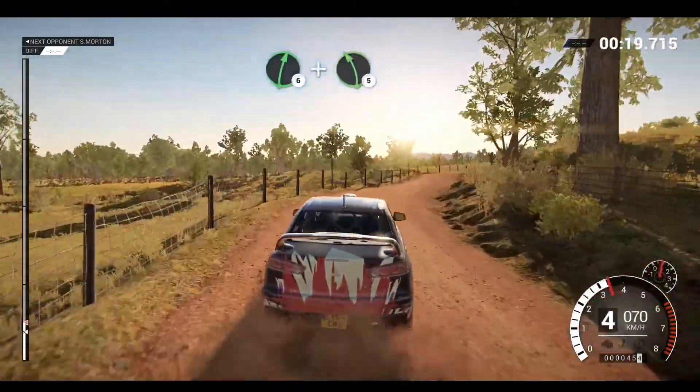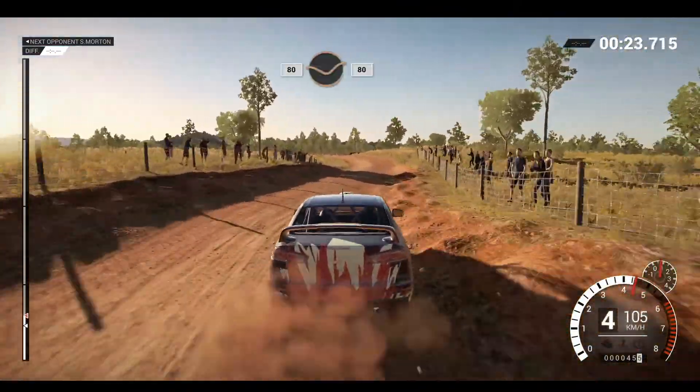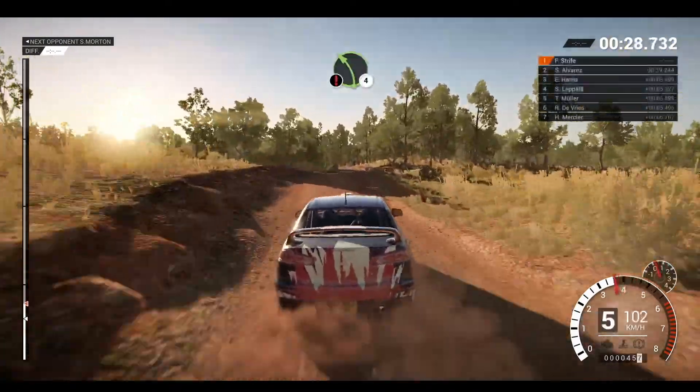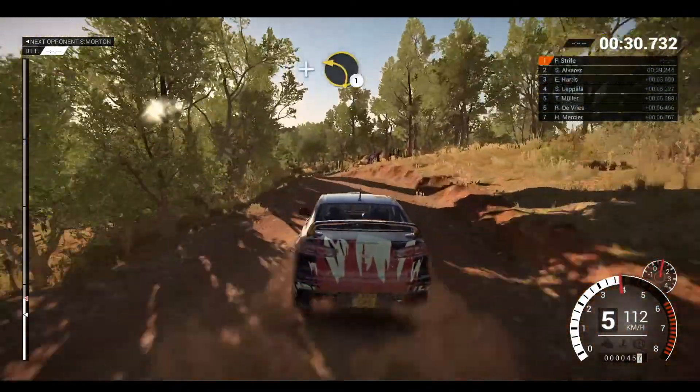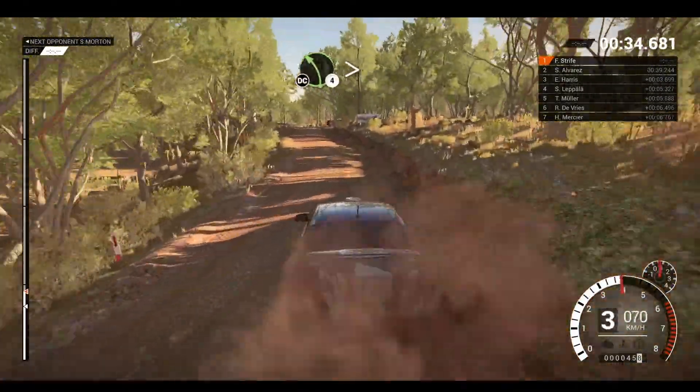Right 6, and left 5 over crest. 80 through depth, 80. Caution, left 4 over crest, and left 1.